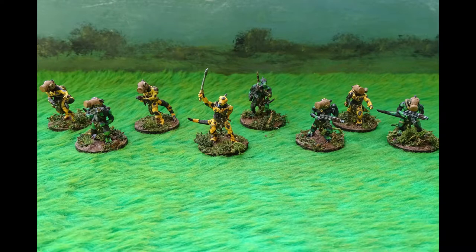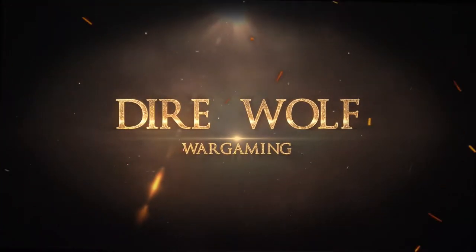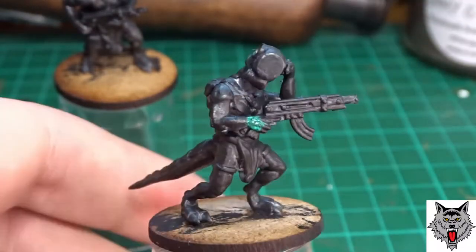Hey guys and welcome back to Direwolf Wargaming. This time I'll be painting up some sci-fi lizardmen from Wargames Atlantic. For these I've started with a black undercoat, because there's going to be a lot of black on the miniatures for the colour schemes.